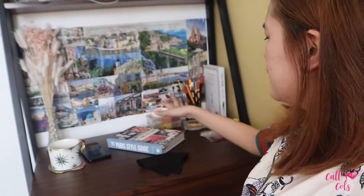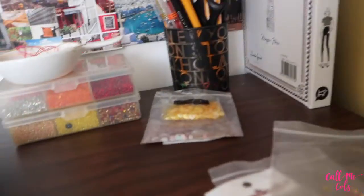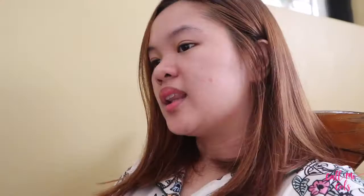Good morning, welcome to day 10. I can't believe I've been working on this collection for a week. This is how my workstation usually looks like - I have my canvas, my coffee, my phone since I check Instagram from time to time for inspiration, and then I have my Paris style guide. I super love this because there are so many color combinations, textiles, and really good inspo in this book. Then I have my beads in this little bowl where I put them whenever I'm working on something, plus my sequins, scissors, and pencils.